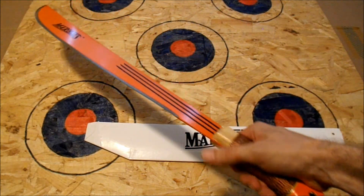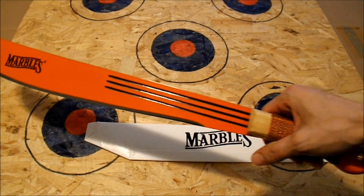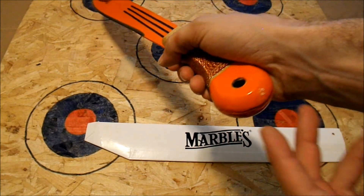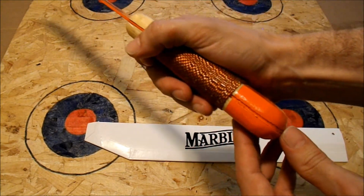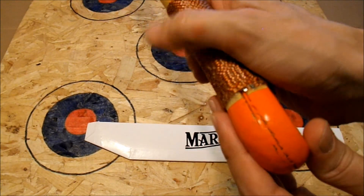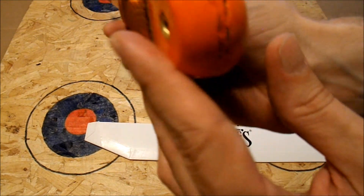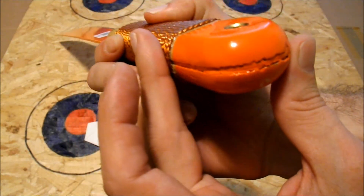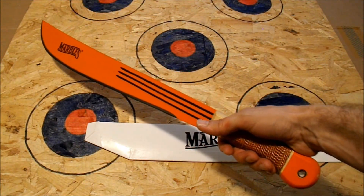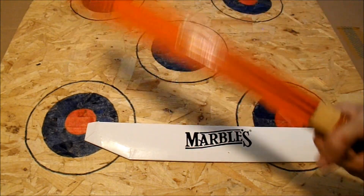It feels pretty awesome. I wasn't overly huge on the orange in the beginning, but it's really starting to grow on me. One thing I noticed when I picked this up is the handle felt kind of poorly finished — you can see all that cracking in there. Not cool at all; that's a very poor finished product for a brand new item. I've already contacted the people about that and we're getting something arranged.